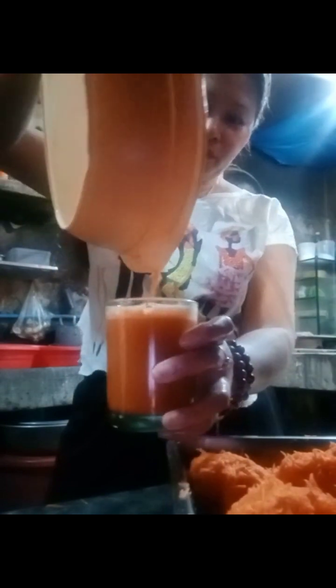Hello guys, sawa at tapos na guys. Ito na. Ayan, isasali na natin kasi tapos na. Ayan, isang baso — ang dami. Wow, tapos na. Juice natin. Yes, sarap!